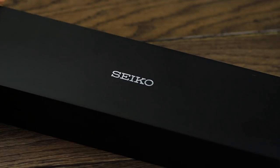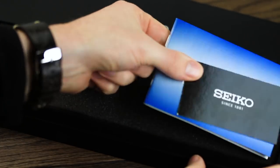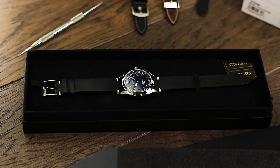The US edition of the Alpinist comes in a simple, black, rectangular box, hidden away under a white cardboard sleeve with a simple cutout showing the Seiko branding. Opening the box, a soft, black suede-like material can be found. The packaging overall is simple and purposeful.